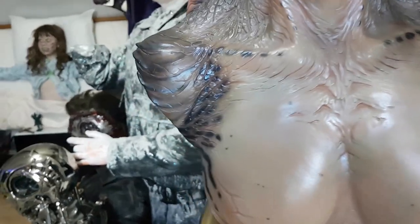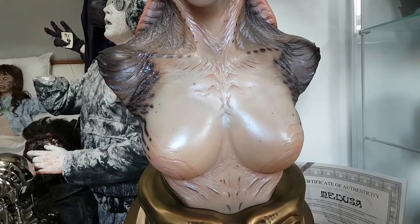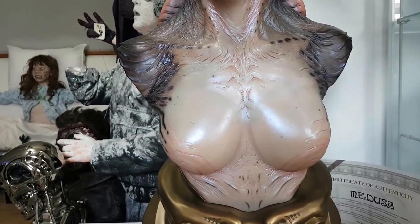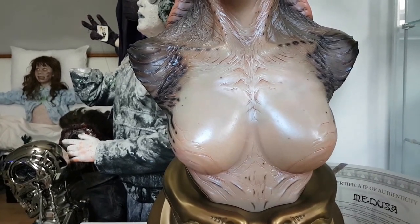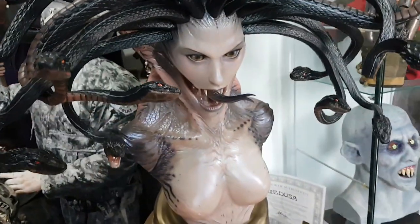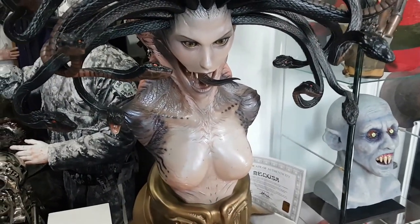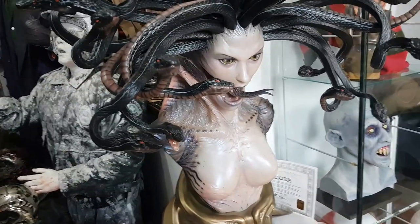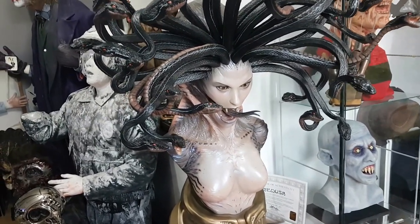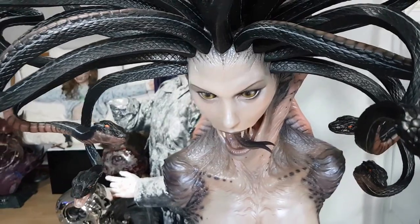I'll put my neck on the line to say that this is by far the best paint job I've ever seen in front of me on any kind of statue or bust. This is the best bust I've seen, period. I would have said the Reaper probably was the best in terms of mass-produced busts — this is better. This is another level. And when you see this in front of you, the sheer craziness of the sculpt, the size, but more importantly the paint job — it's hard to put it into words just how good the paint job is on this piece.